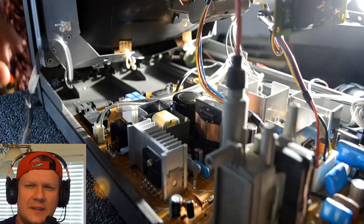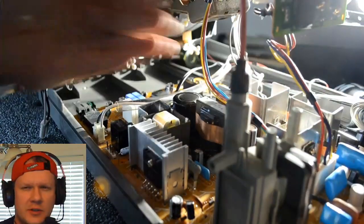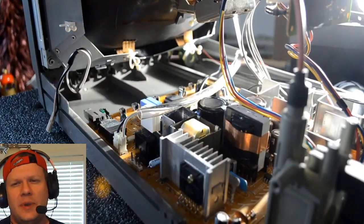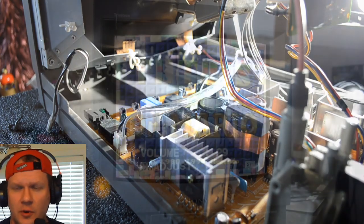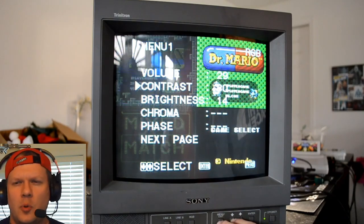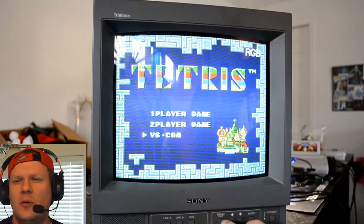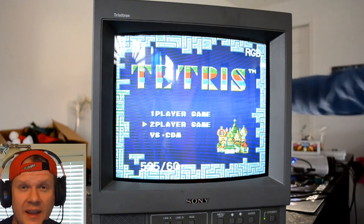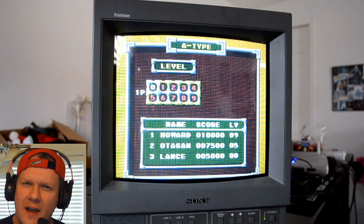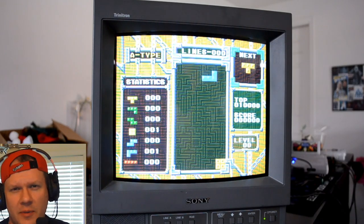I'm going to show you the entire process of recapping — we're going to do this entire board. We're not going to just do the smaller section of caps like you might have seen in some other PVMs that have been restored or future-proofed. This one we're going to do the full thing because there's not as many capacitors in it. It's a simpler board design, but it does have a full on-screen menu and supports composite, S-video, and RGB. It also does 240p and 480i resolutions really well, with 500 TV lines.